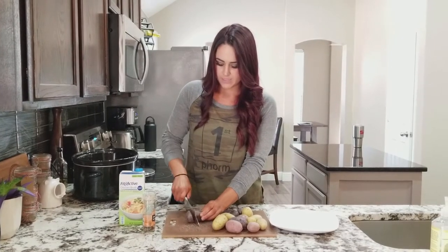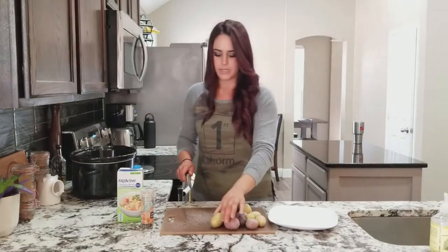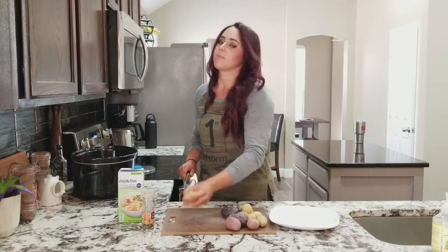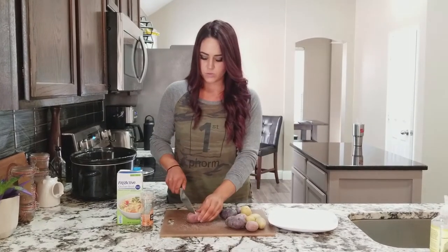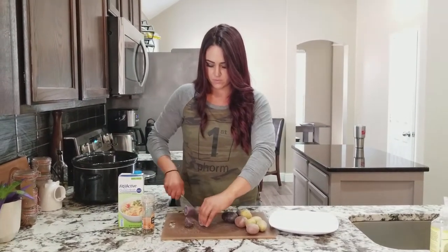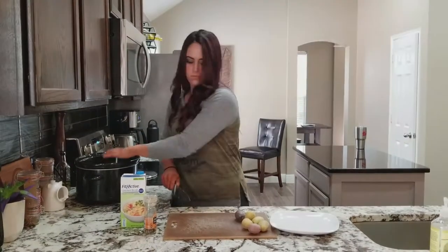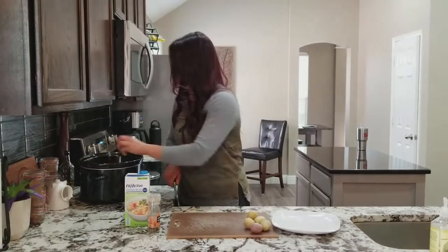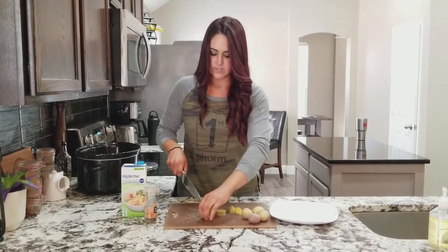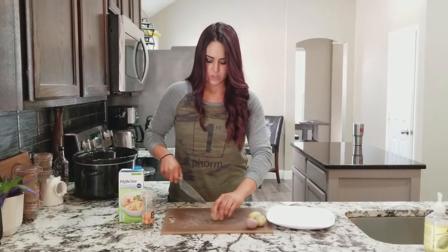Then I'm going to cut up the potatoes. They don't have to be super small pieces — I just like them to be cut up a little bit. You can really play around with different types of potatoes: you can use sweet potato, russet, whatever you like. You can do them in bigger chunks or dice them even smaller if you want. There's no rules in the kitchen.